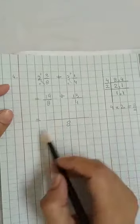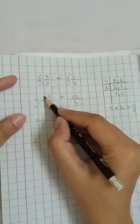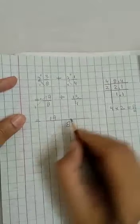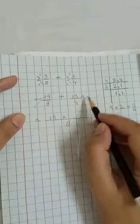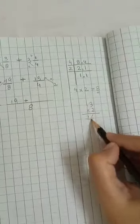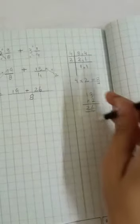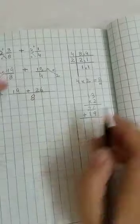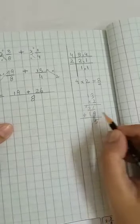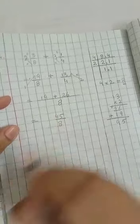We write the LCM as 8. We read the 8-times table up to 8: 8 one is 8. Multiply: 1 times 19 is 19. For the other fraction, read the 4-times table up to 8: 4 one is 4, 4 twos are 8. So 13 times 2 is 26. Now add 19 and 26: nine plus six is fifteen, write 5 carry 1; two plus one plus one carry is four. We get 45 upon 8.